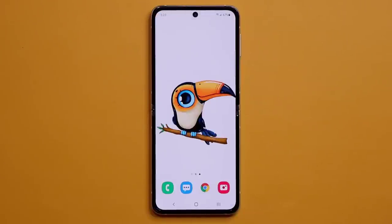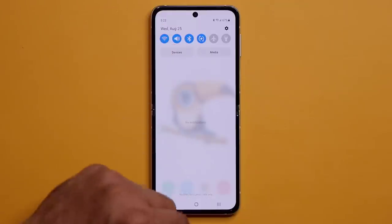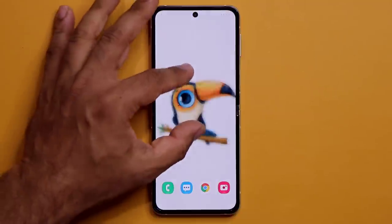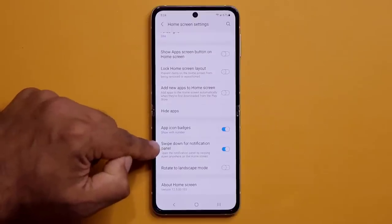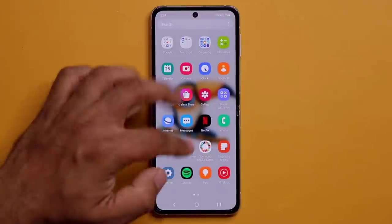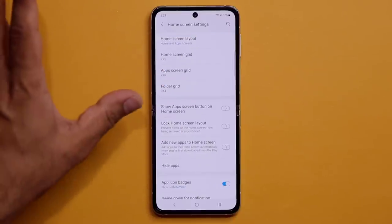On the home screen, pulling your finger down should bring down the notifications panel. To enable this, pinch the screen, go to Settings, and make sure 'Swipe down for notification panel' is enabled. Without it, swiping down just opens the app drawer — same as swiping up — which is redundant.